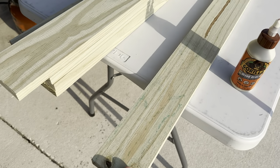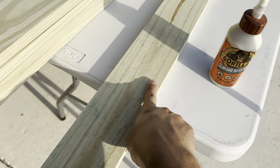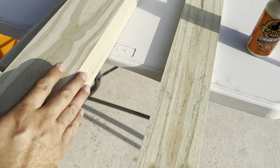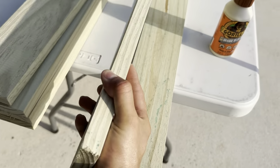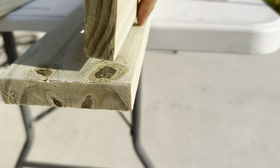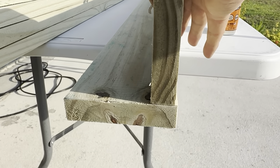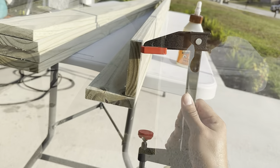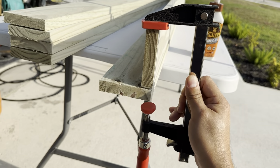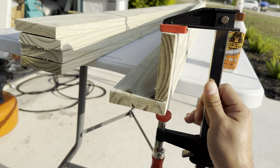After cutting your one-by-fours, lay one down like this. We're going to run some wood glue right through here on the edge, then take another one-by-four and run it right at the edge. Then we're going to use our nail gun to get that into place. We'll use our clamps to hold the wood in place so it's secure and we can nail it together.